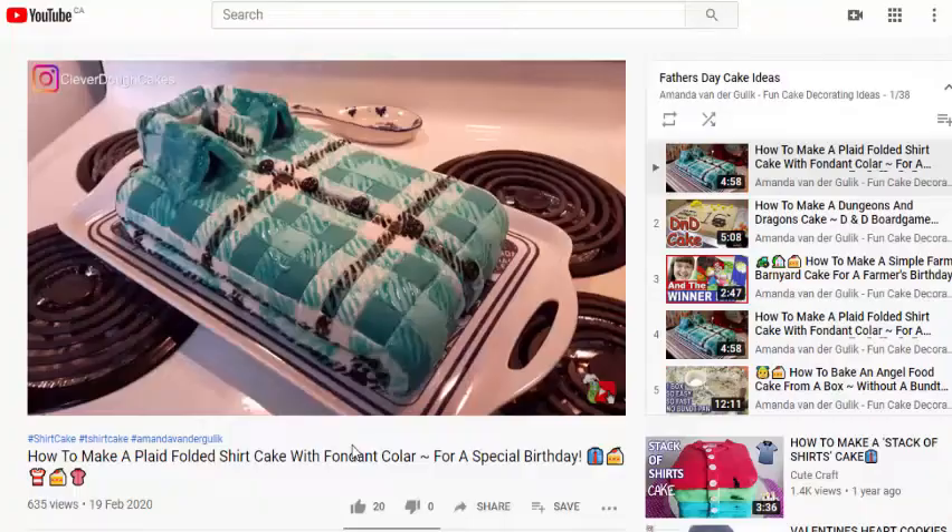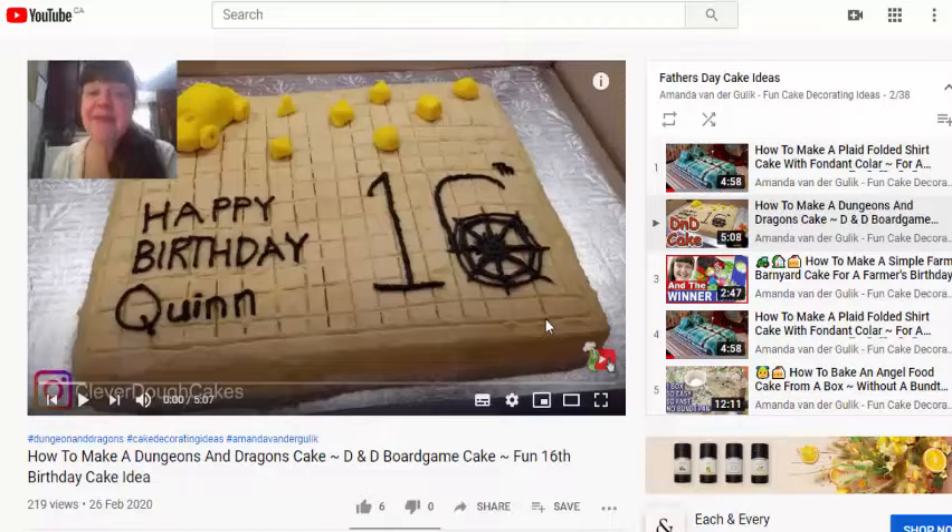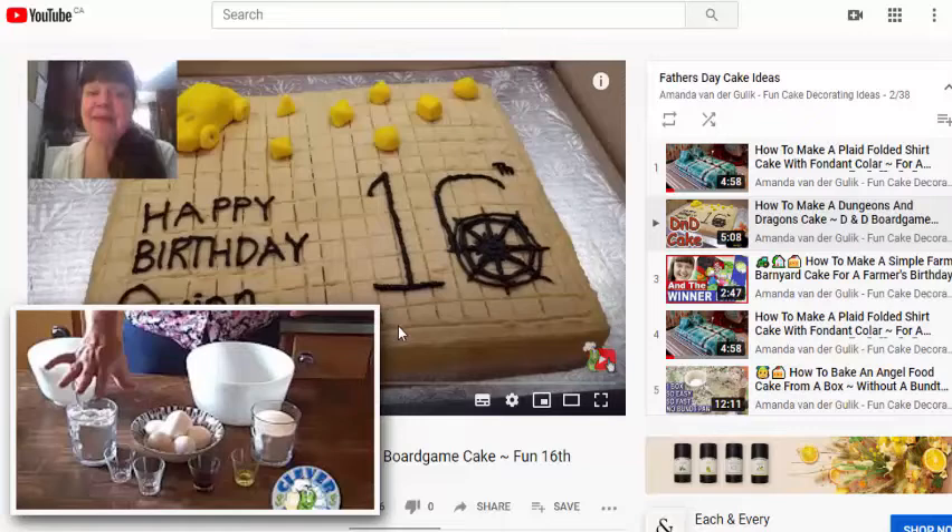I'm going to put all of the links to the videos in the description below. So if any of these cakes are ones that you would enjoy making for your father this Father's Day, make sure to check them out and click on the links below. If your father is into gaming and enjoys things like D&D, this is a really simple Father's Day cake idea — it's just a D&D play board with D&D dice on top. You could just write 'Happy Father's Day' on there. I used my vanilla sponge cake recipe, which is super easy, really affordable to make, and super yummy and tasty.